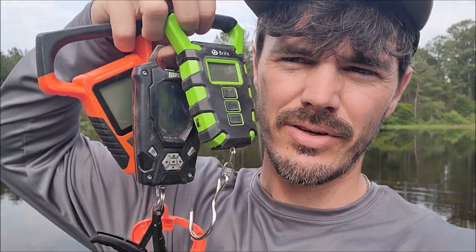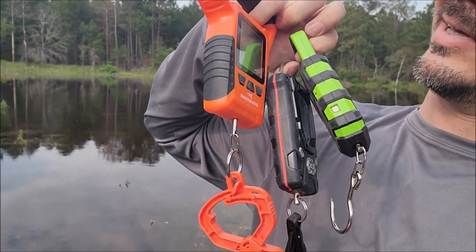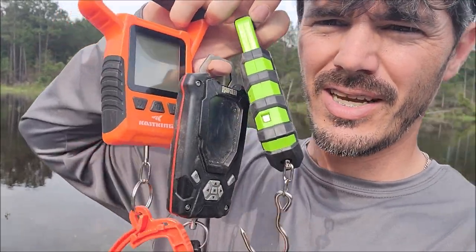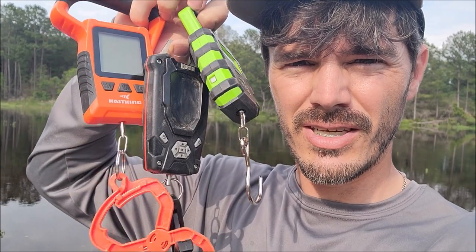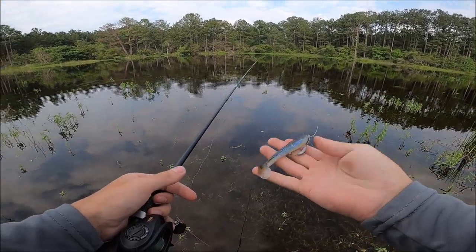I'm out in a pond wading, doing some fishing — we're going to catch some bass. In today's video we're going to compare the accuracy of three different scales. I got two of them off Amazon: this green one says Bryfit, and this CastKing, spelled with a K — those are like 20 bucks each. In the middle is an actual name brand Rapala scale. I'll catch some fish, weigh each one with all three scales, and give a little review on each. I'm starting out with this electric shad swimbait.